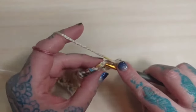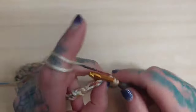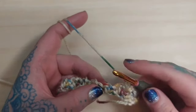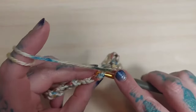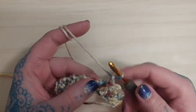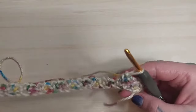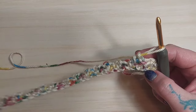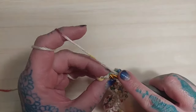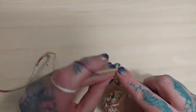Then we're going to go to our next chain-one stitch and single crochet, chain one, and single crochet again in that same stitch. Then again we're going to go to our chain-one stitch, single crochet, chain one, and single crochet again. I'm going to continue doing that all the way to the end of our second row. Once we've gotten to the end, we're going to single crochet right there in the turning stitch.